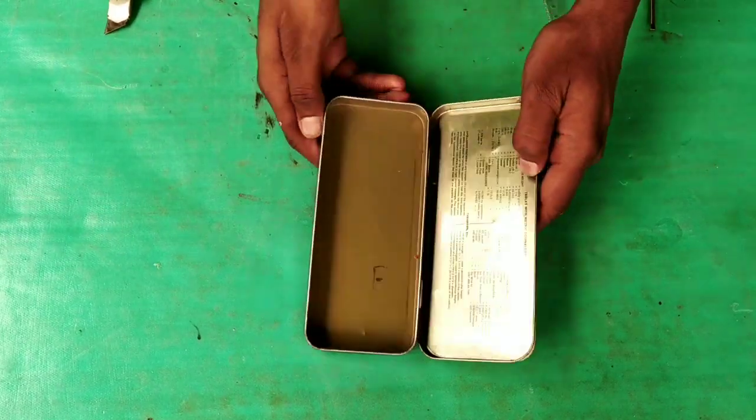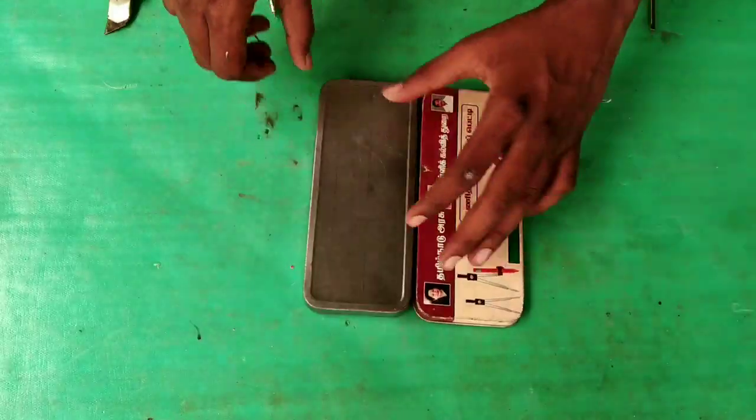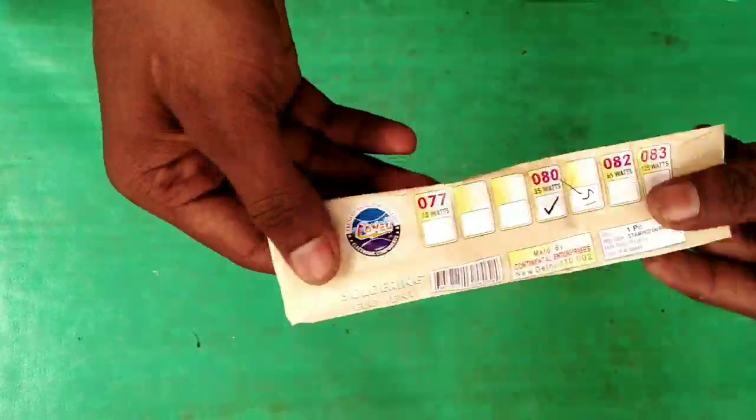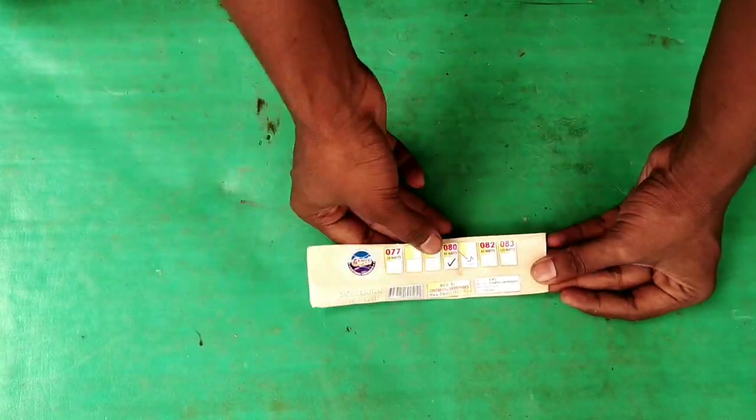Let's get a geometry box. Let's cut the measurements in this geometry box. The heating element is 35 volts.